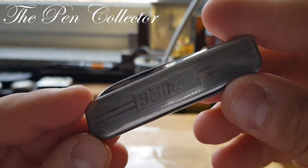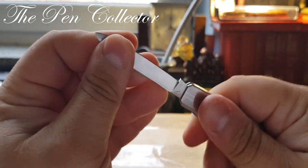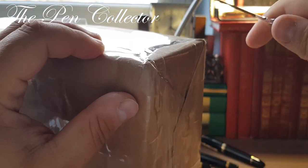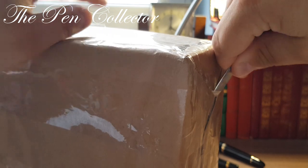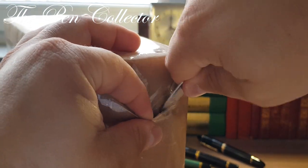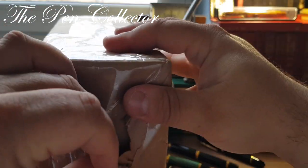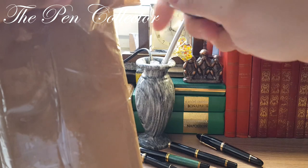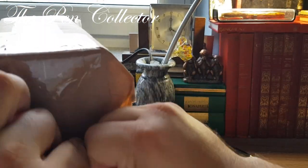I have here my trusted Pelican knife from Solingen, and I am quite ready to open this large pack. As you can see, it is well wrapped, and I will try not to damage it. Maybe it was better to use some scissors, but I think it's okay.